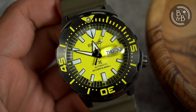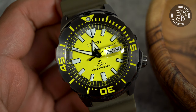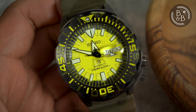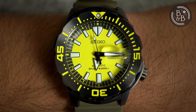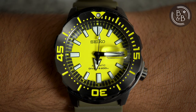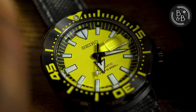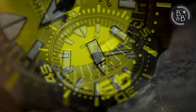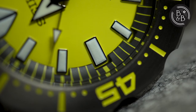Hi, and welcome back to Beans and Bezels. Seiko has so many watches in circulation that it's hard to keep track of what they release and when. I didn't even know this watch existed until I saw this one for sale a few weeks ago. At first I thought this was a great looking Seiko mod, and then after a quick Google search I realized this was an actual Seiko release from late last year — a special edition release for the Asian market.